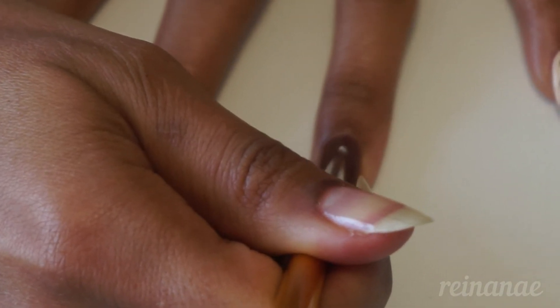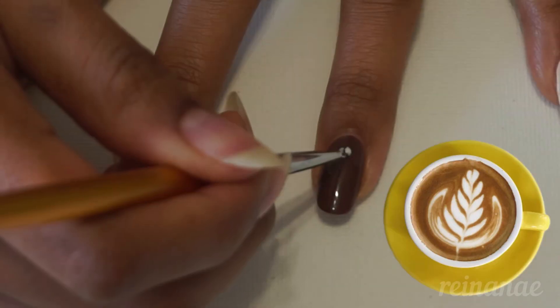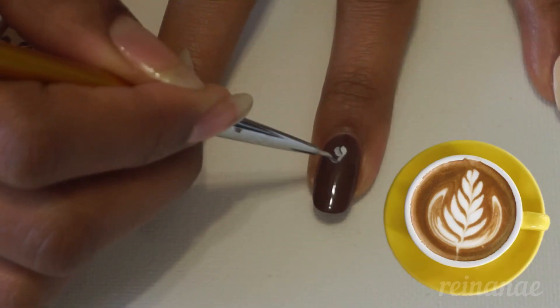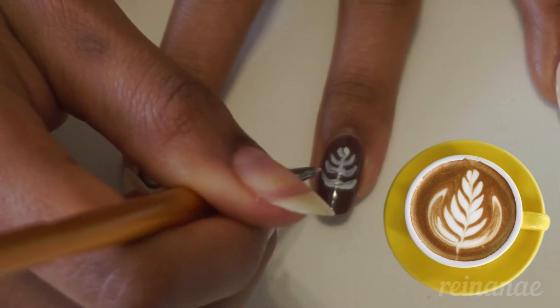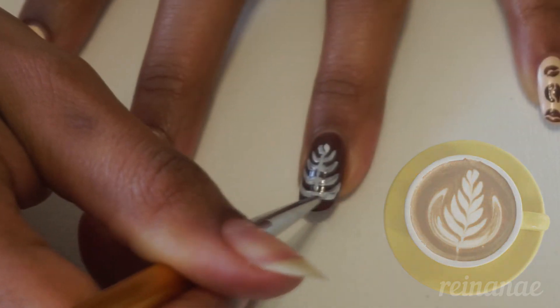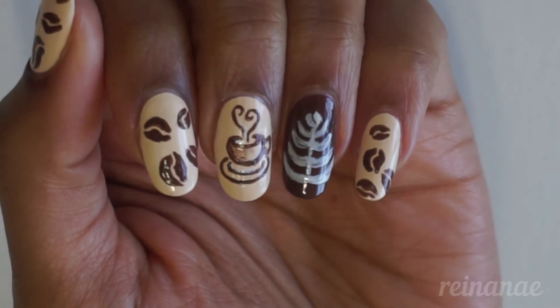On my ring finger, I'm painting a micro foam design like you see on lattes whenever people do latte art. I don't know how to do that myself, but I know how to paint one. I'm really just painting a leaf. And this is what my coffee bean design looks like.